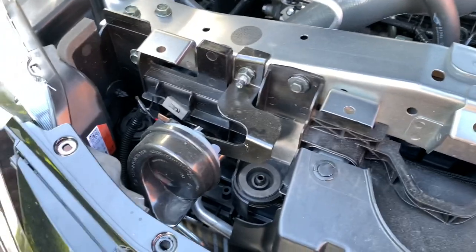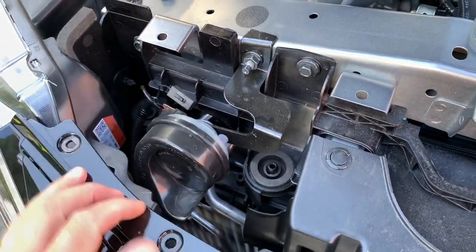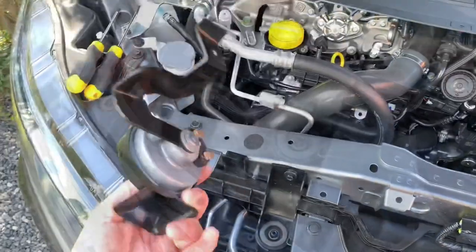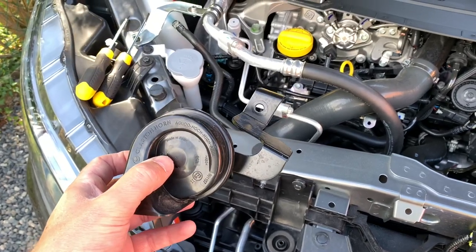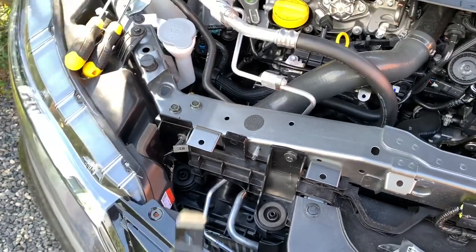The next step is straightforward — simply removing this horn and adding the new one. I will remove the factory horn and put back my WOLO double loud horns in place, then wire everything up.